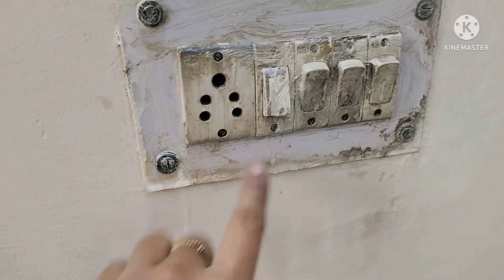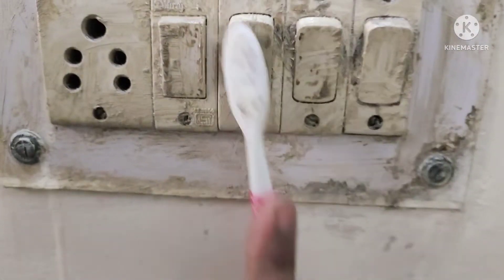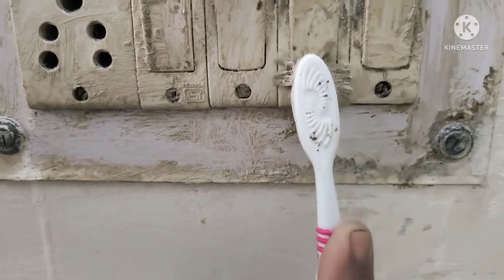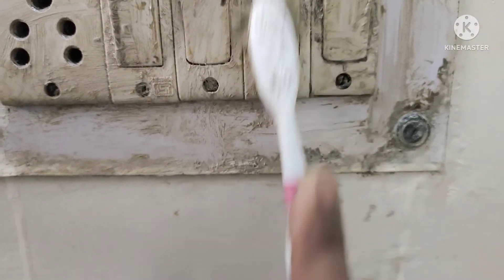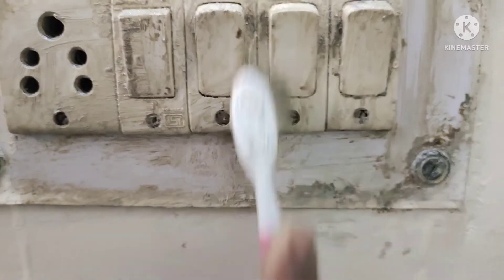After that I had the same situation with the switchboards. I had a hack — I heard that switchboards can be cleaned with Colgate toothpaste. I thought, let's try it. I tried it and got a great result. If you have dirty switchboards, you can use Colgate — it works very well. Try it, it was clean!